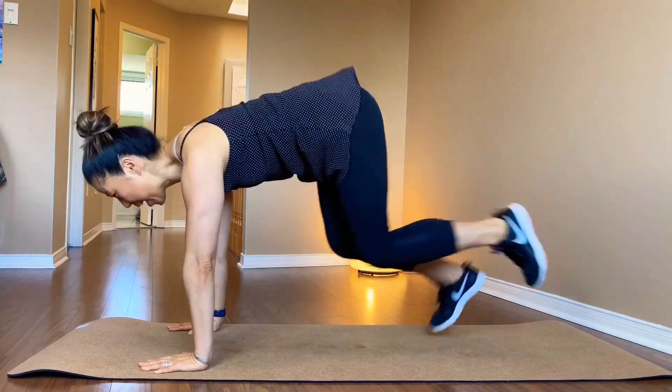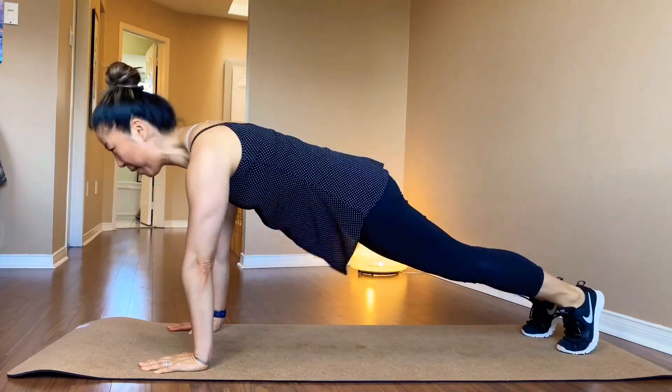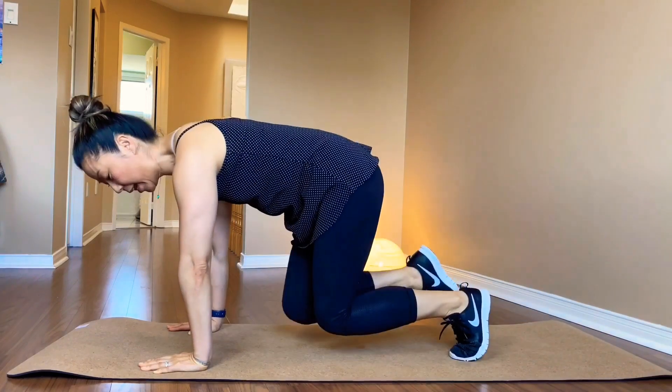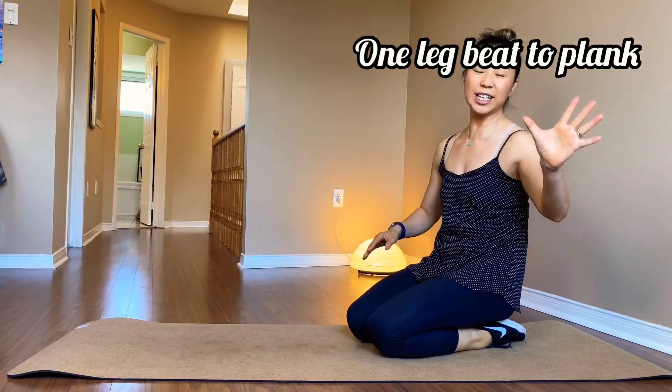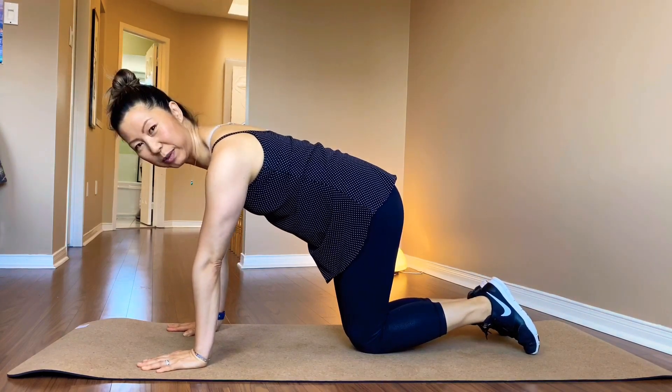You want to bring one foot in and go back. Left leg in and go back. So you will keep alternating your legs — when you are landing with one side. You ready? 20 is your number. Alternate your leg. This will be fun.